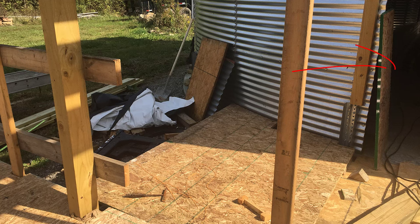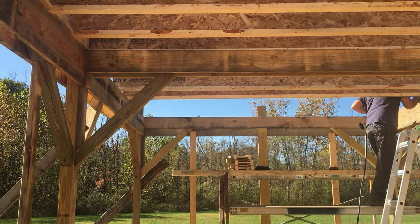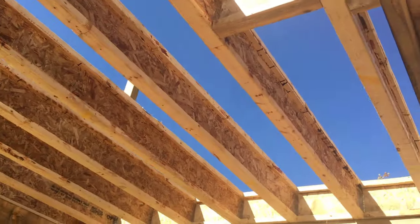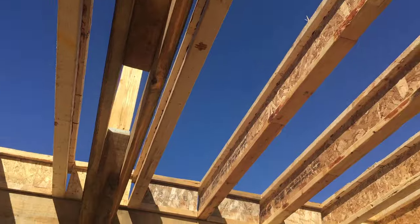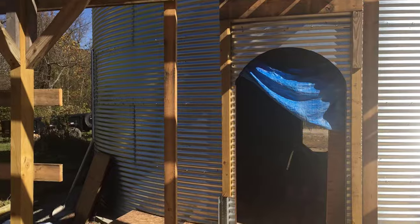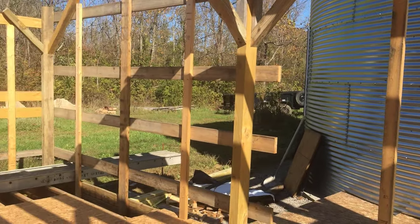Over here you can see the entrance going into the grain bin. This is going to be a room with the water heater and the washer and dryer. We planned on locking this door for renters — this will not be available for renters. But if we decide to let them use it, we can just keep the door unlocked. As of now, the plan is to keep it locked and let the house cleaner come in and use that washer and dryer.